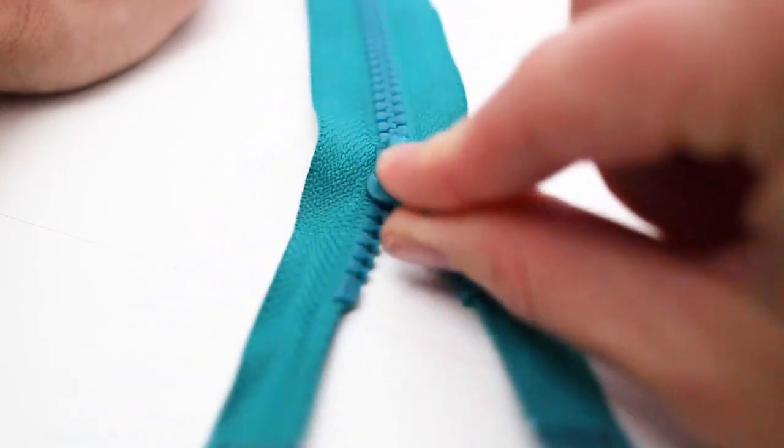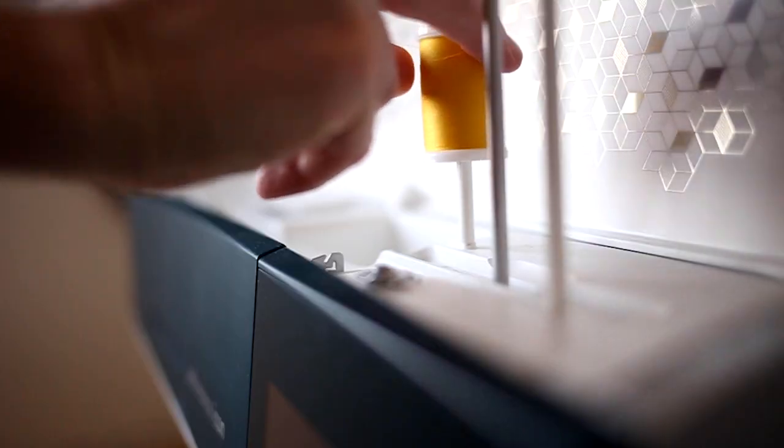Welcome to the Styla Patterns Lowell Sew Along. Lowell is a woven bias cut A-line skirt.